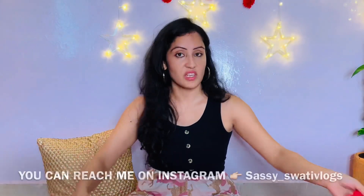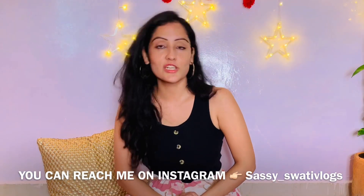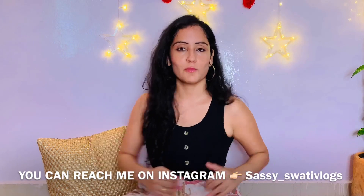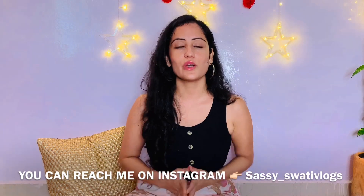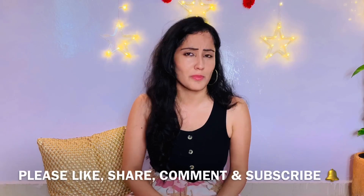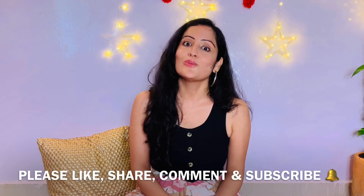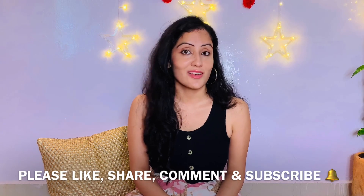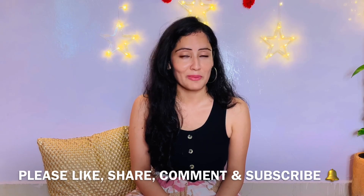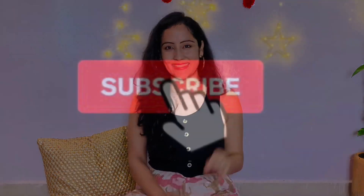I have answered almost everything related to this. If there's still something to ask, you can mention that in the comment section — I will definitely revert back. If you want more videos, please go ahead and watch the links in the description box. If you are planning to do online shopping for this coming festive season, that will definitely help you. We'll see you next time with another product review or fashion-related video. Until next time, stay happy — bye bye!